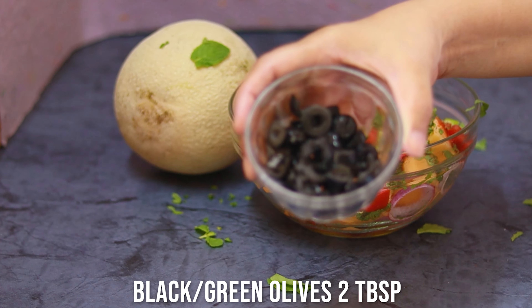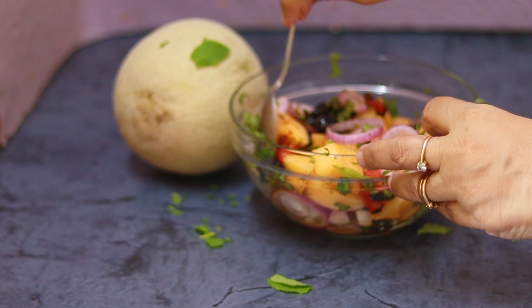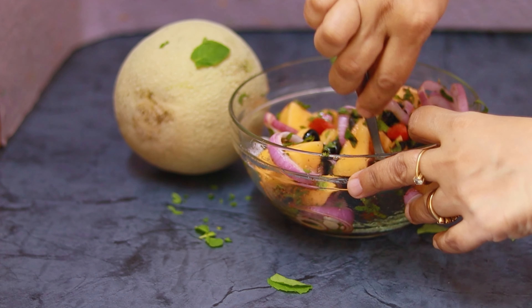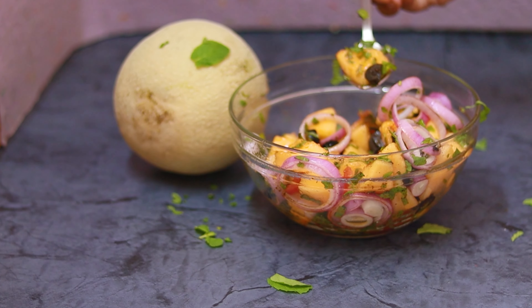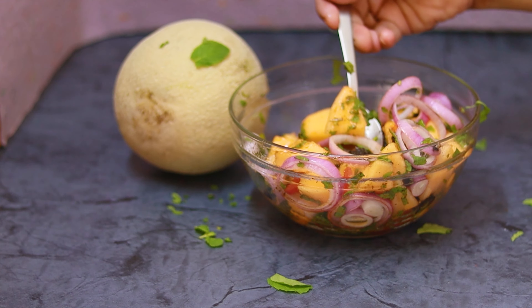Now I'm going to lightly toss it very gently — I don't want to make a mushy mixture. I just want everything to stand out; all the vegetables should stand out. It's perfectly mixed — you don't have to mix it a lot. And now comes the tasting time!